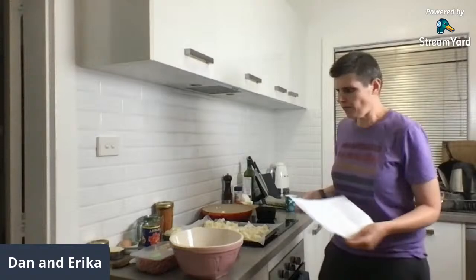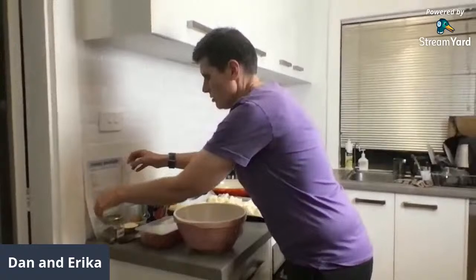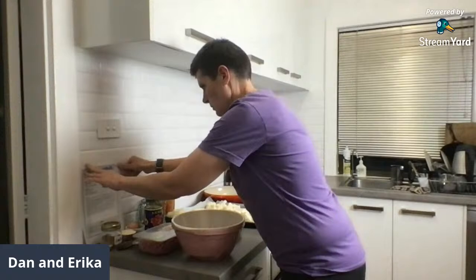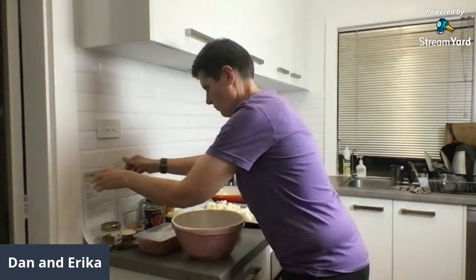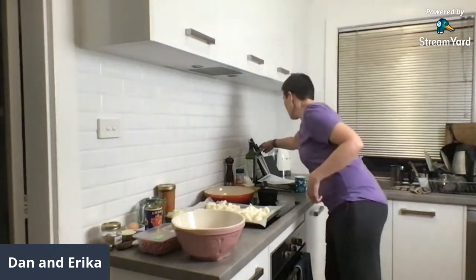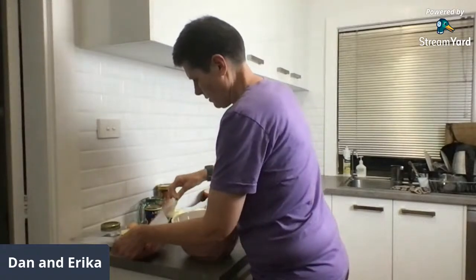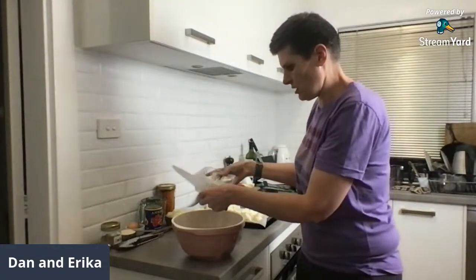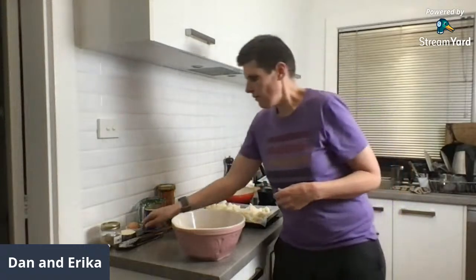First off I need to make the meatballs. So what goes into the meatballs: 500 grams of beef mince. We just get what we can get at the supermarket — this is grass-fed because we prefer it, but any will be fine. Half a cup of almond flour.